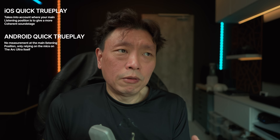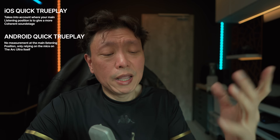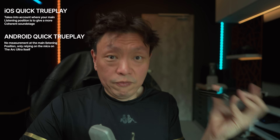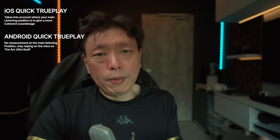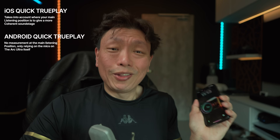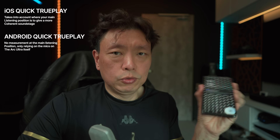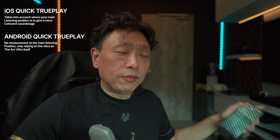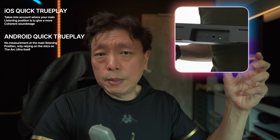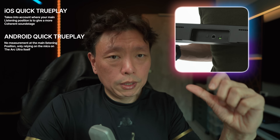Sonos is not really upfront about this. They will just say that Quick Trueplay is available on Android, but there is still a slight difference because they cannot account for all the variants in the mics used on the thousands of Android models available out there. Apparently, they can handle 5 to 7 generations of iOS or iPhone devices, and that is okay for Sonos. So the Android Quick Trueplay listens out to the sounds using the mic on the Sonos Arc device. You do have to turn on the mic on the Arc Ultra — there's a physical switch to enable or disable the mic. You don't have to turn on the voice assistant, but you do need to have the mic turned on.